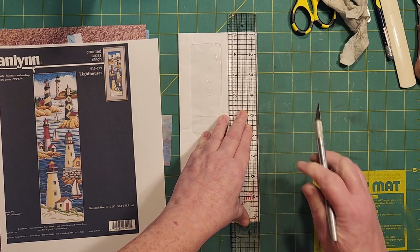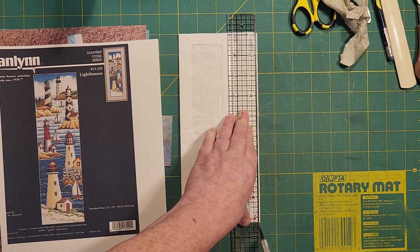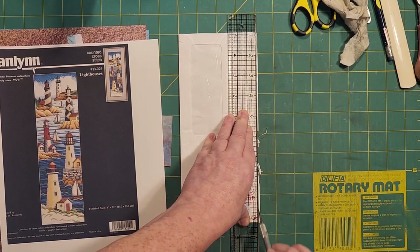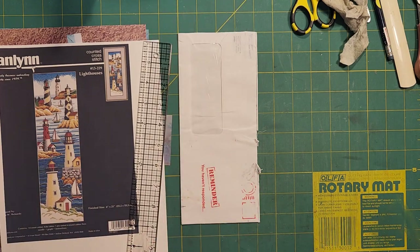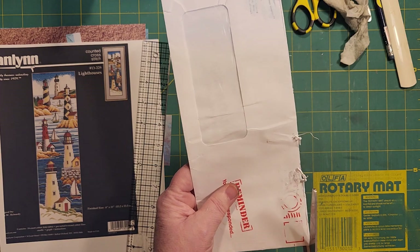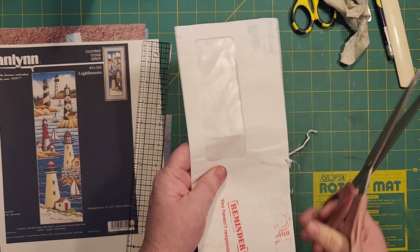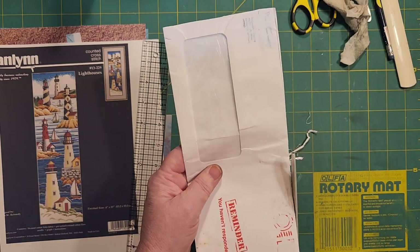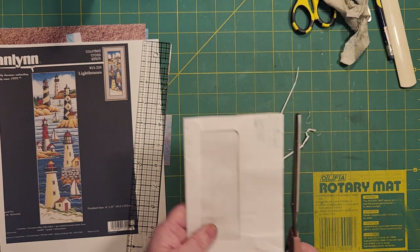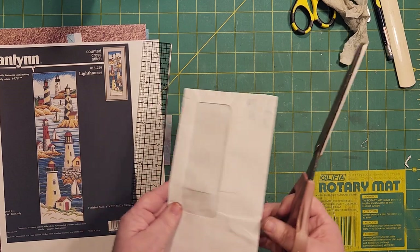I'm going to go in here and cut the edge off of this. It seems like you dismantle the whole envelope and you're only using the front window part. Maybe I'll go for the scissors — we're just going to cut this part off right here. I really mauled that, didn't I? I might have to go find another one. We'll make it work, we'll just keep trimming it.